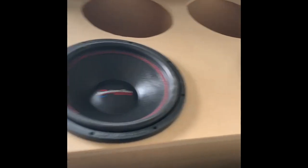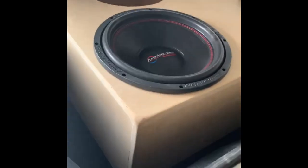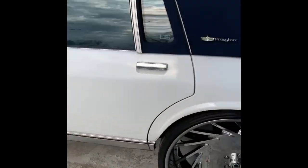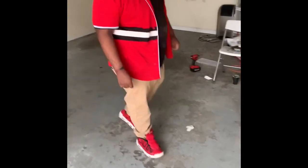Just a little sneak peek. Had to do a little test fit, make sure everything fit. I'm going to pull it out, rhino line the box. Got my dog right here helping me out.